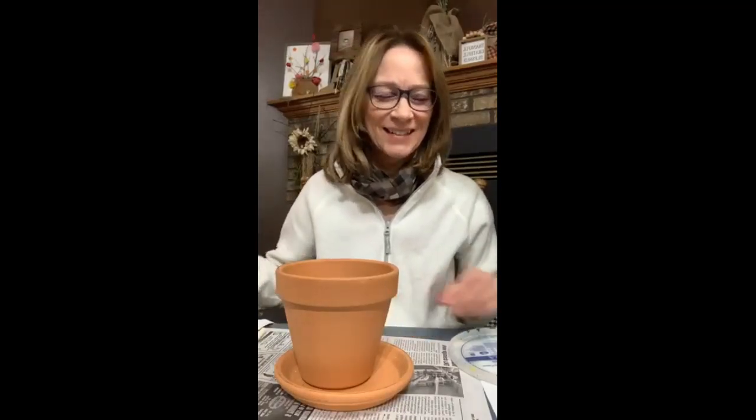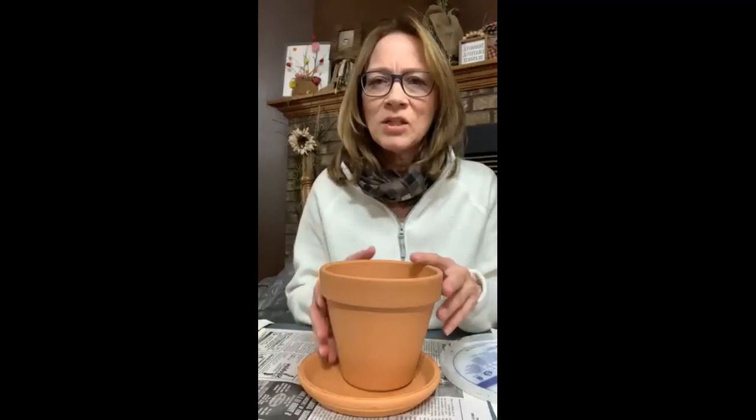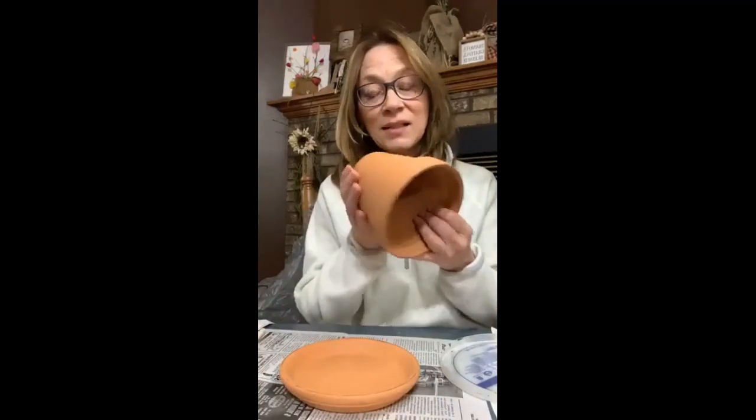Hello, I'm Michelle with Crafty Surveys. We're going to think spring tonight — spring, maybe even summer. We're going to decorate a clay pot, so come on in. Come say hi. We're making it rustic. I'm going to go ahead and get started because this is going to be a little bit longer project. We're going to decorate up this clay pot.